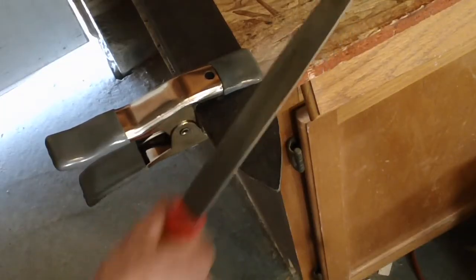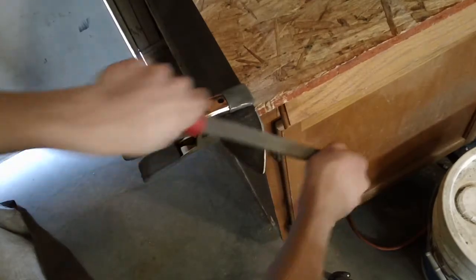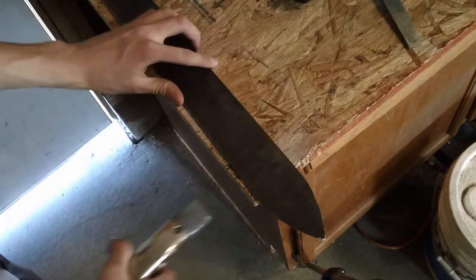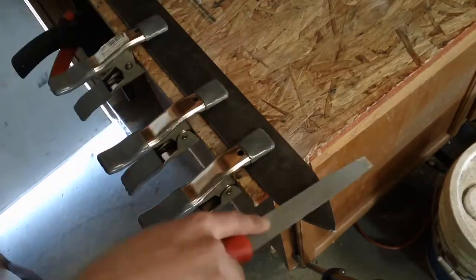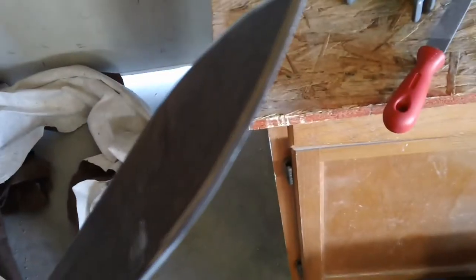If you want to sharpen it, you can start by filing it at an angle to give it a sharp edge. Then flip it over and do the same thing on the other side. Continue doing this until you feel it sharp enough.